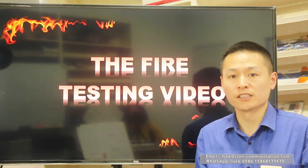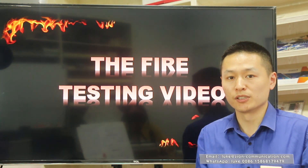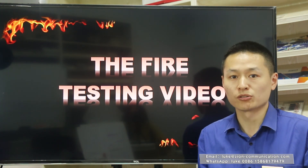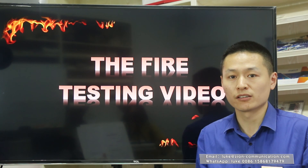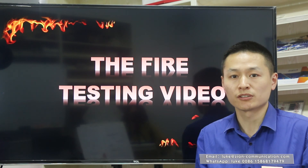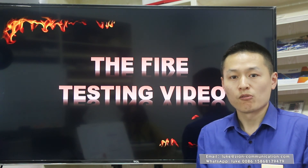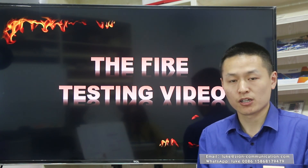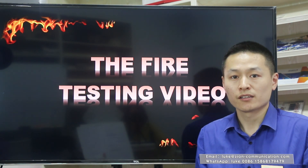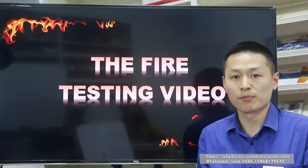We can provide the related test reports for PH-30 and PH-120 under the standard of BSEN 50200 testing method. Welcome to visit our company's website to watch the fire testing video at www.zinecommunication.com.